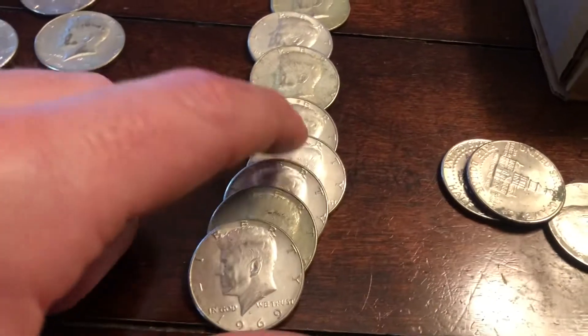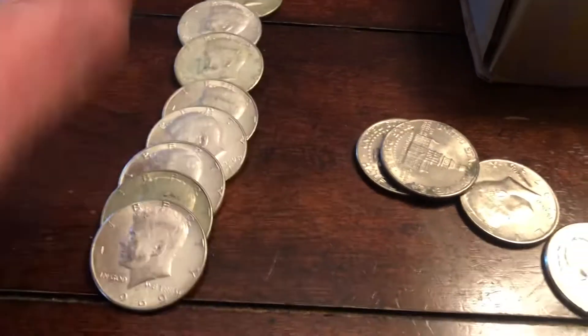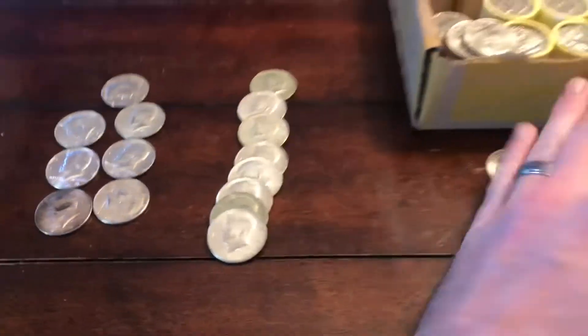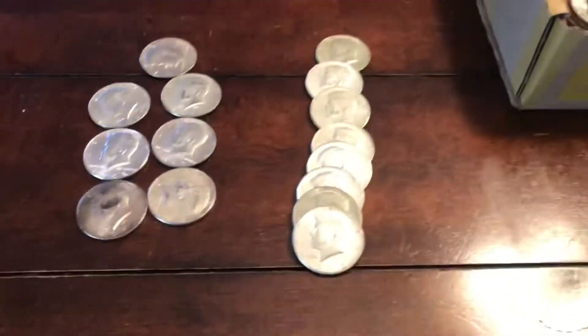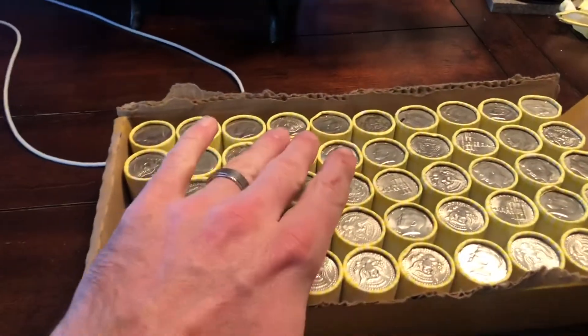Eight silvers in the third roll — confirmed. Guys, this is amazing. Hit the thumbs up and definitely subscribe if you haven't, because right now we are off to an absolute heater.